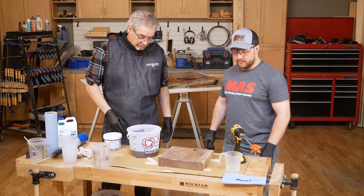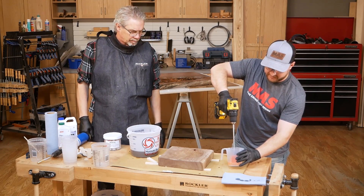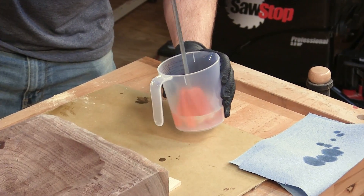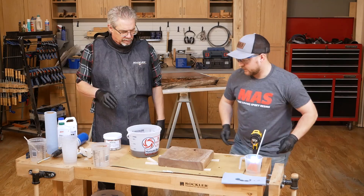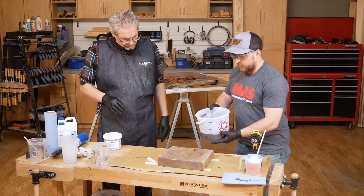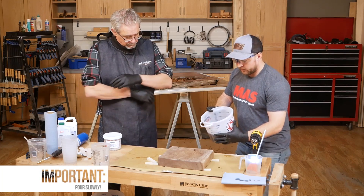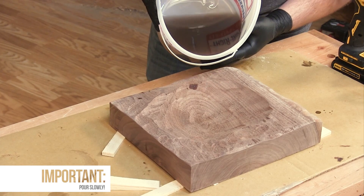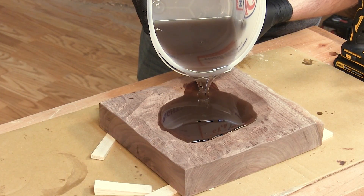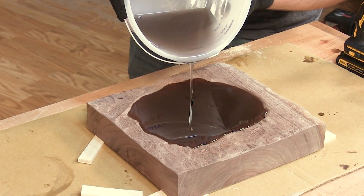So now we get to pour. I'm going to take this mixing stick and stir it around in the denatured alcohol to clean it up a little bit so we can reuse it. When pouring the deep pour, since it's very watery, you want to go as slow as possible — you don't want to splash it in there and have an overpour. So that really does flow very, very smoothly, almost like water.